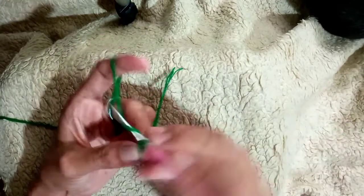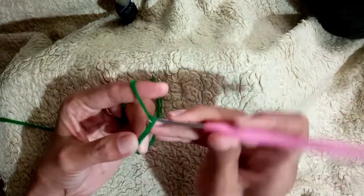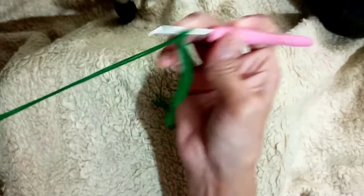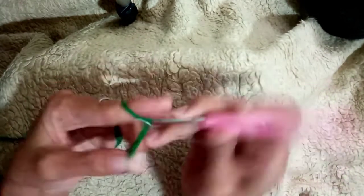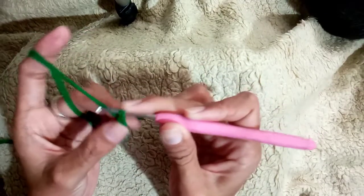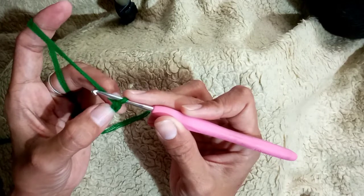So the foundation chain — we'll do the foundation chain: 1, 2, 3, 4, 5, 6, 7, 8, 9, 10. We will make 15 — 11, 12, 13, 14, 15. Okay, so we have 15 chains.